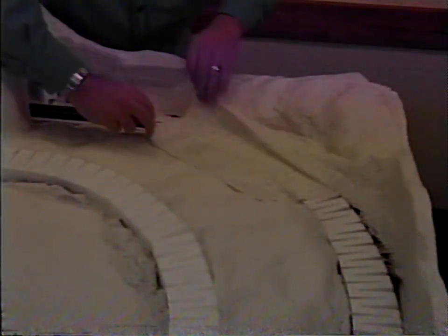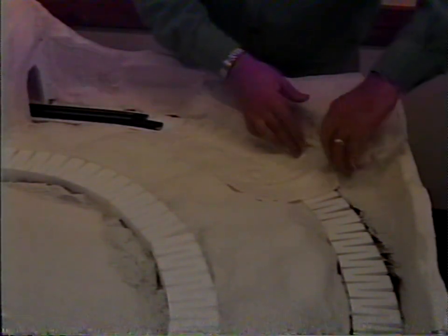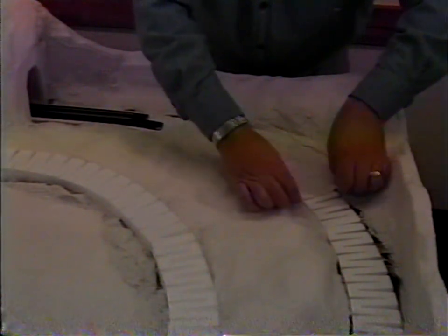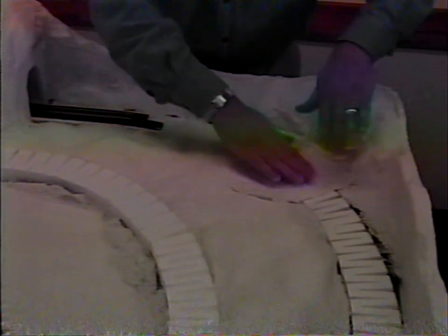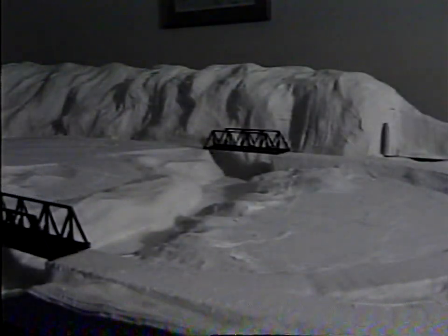Overlap the next piece about 50% for sturdiness. Continue until the entire layout is covered. If you're concerned about extra smoothness in the track area, lay those pieces separately, allowing the ends to overlap the existing plaster cloth. When dry, plaster cloth forms a sturdy, hard shell. If you use plaster cloth over foam that is not Woodland Scenics foam, you may have to sand its surface to roughen it so that the plaster cloth will adhere.